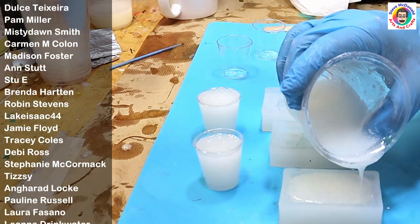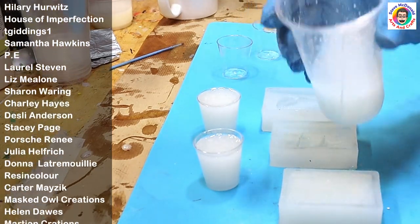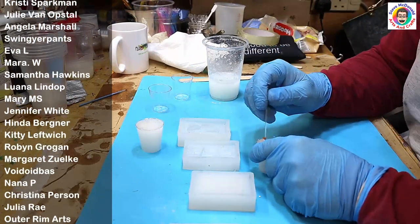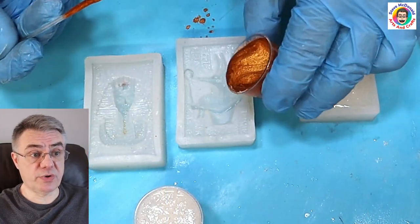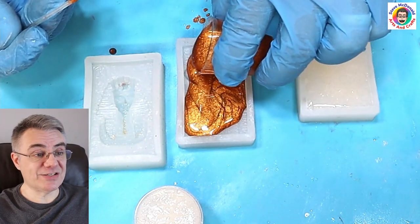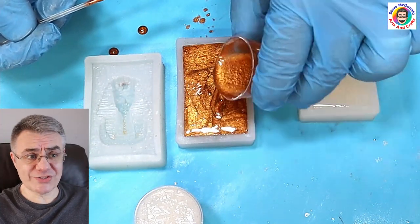Quick thank you to all my members whose names are coming up now - there are lots of perks for being a member and a live session coming up this weekend. Check it out, links are in the description. The next one I'm adding some mica powder to - this is a bronze mica powder - and giving that a mix in. Still no reaction whatsoever, no problems, just popping that straight into the mold.